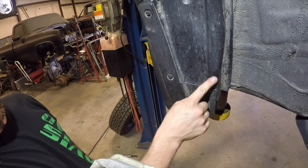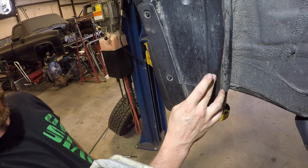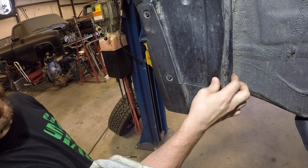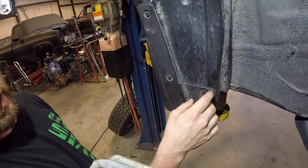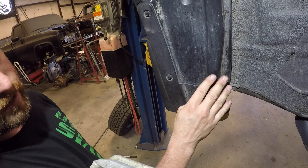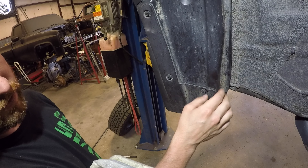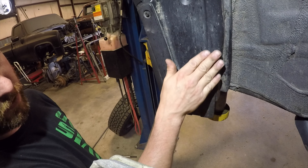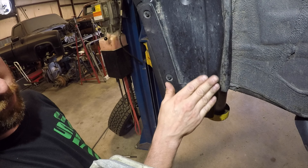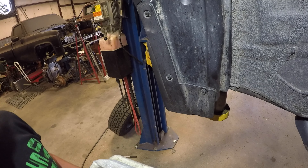First we're going to work on the back. The rub mark is right here from the tire. There is a pinch weld right behind this piece of plastic that's sticking out — you could lay that over with a hammer if you wanted to. The rub is so slight that we're not going to mess with that. We're just going to heat this area up with the heat gun, and once it gets nice and soft we're going to push it back and cool it down with the air hose. That should be all we need to do on the backside.